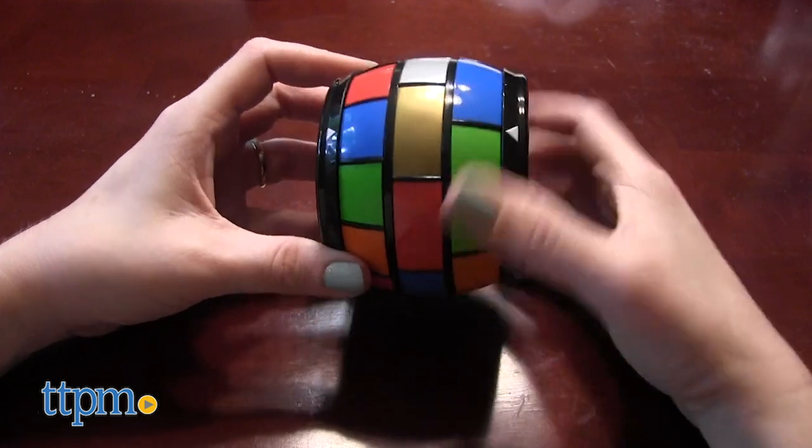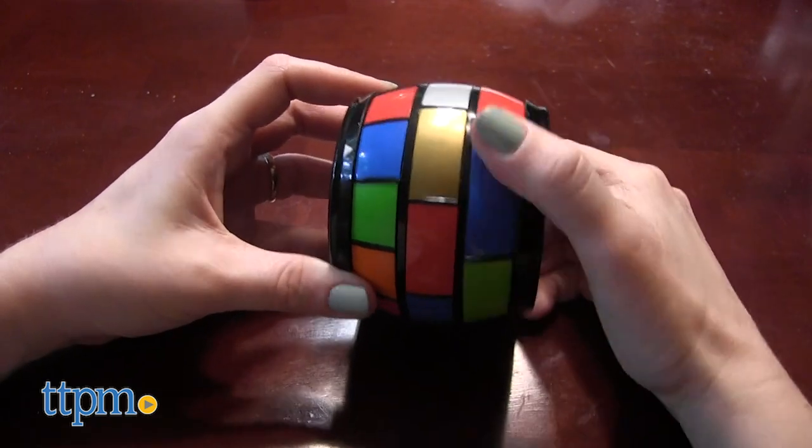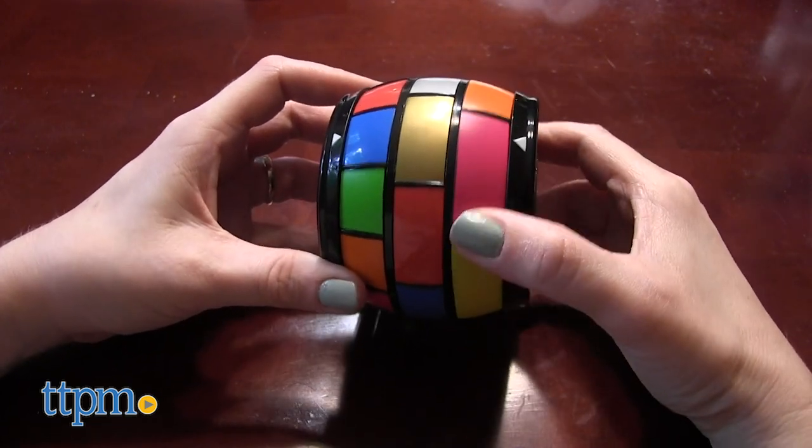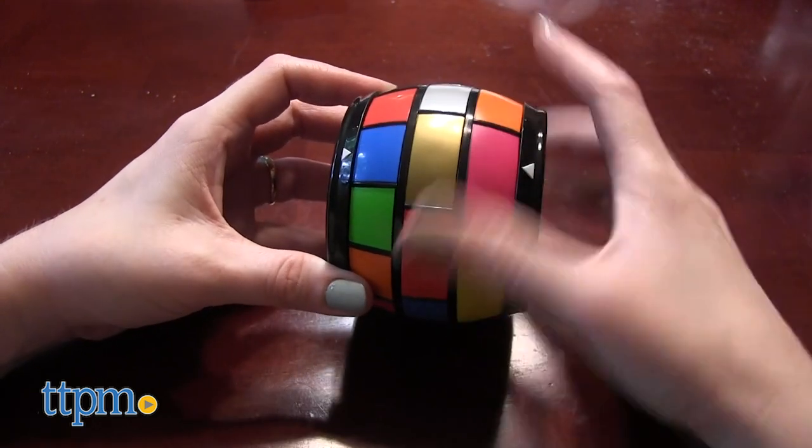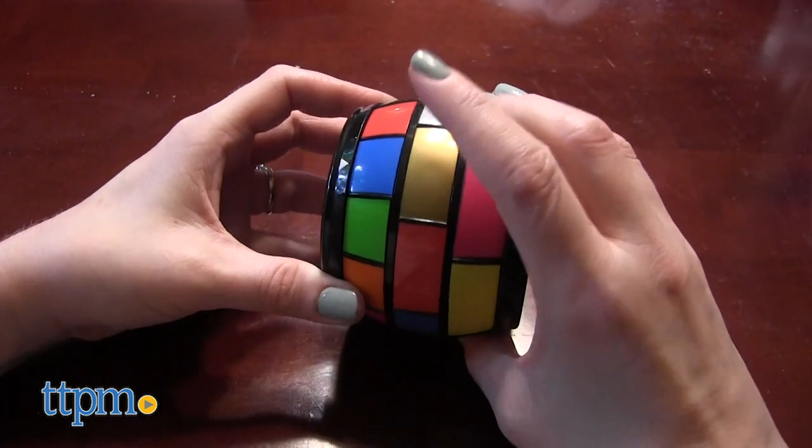Then rotate level one two times clockwise and move to your first selected color. From there, rotate level one counterclockwise one full rotation and then move to your second color choice. Then rotate level one clockwise by going directly to your final color choice.